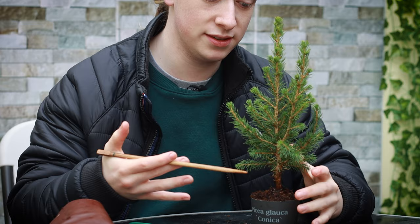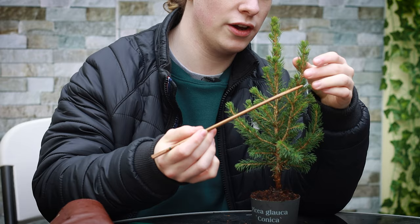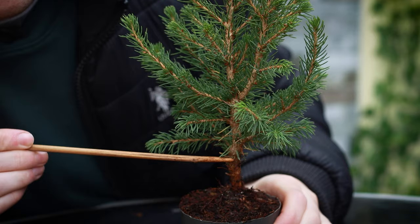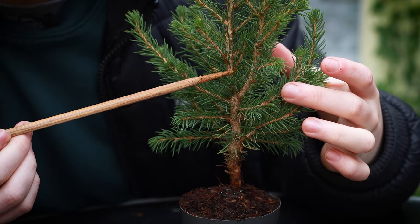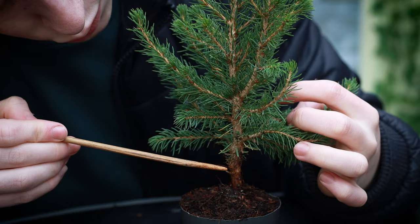Another option — which I think is more preferable — would be to remove the main leader and allow this side branch to grow and become the new leader of the tree. When you follow the movement from the base upwards, removing the main trunk means the tree goes from thicker at the base to thinner further up, and that's essentially how you get taper in a bonsai.